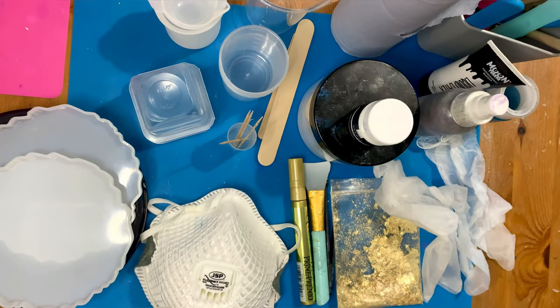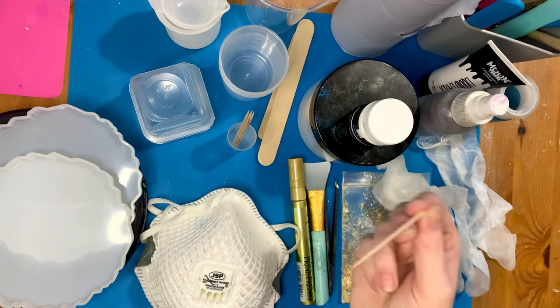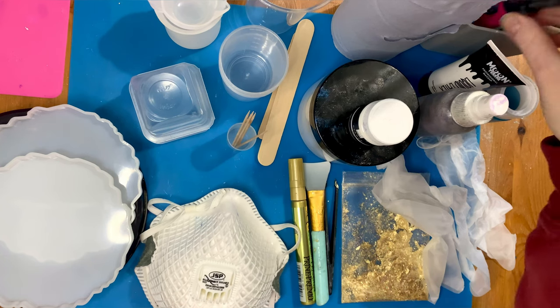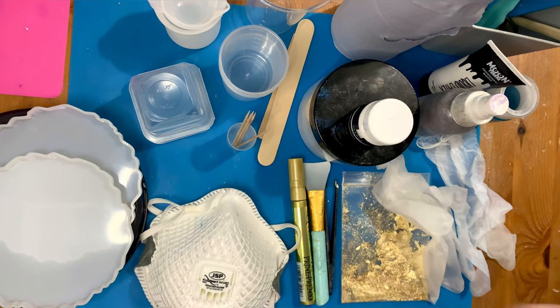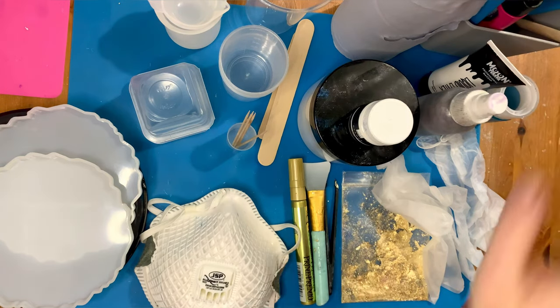You need blue roll and gold leaf — sheets of gold leaf work well. Two picks are really good for digging out any hairs in the resin. You need something to pop the bubbles in resin; I use a long lighter. You can use a culinary blowtorch as well, but I find that has a way of burning the resin, so I stick to my lighter.